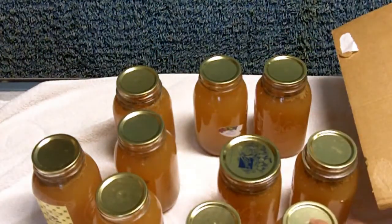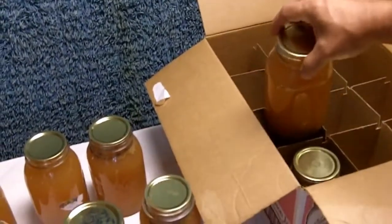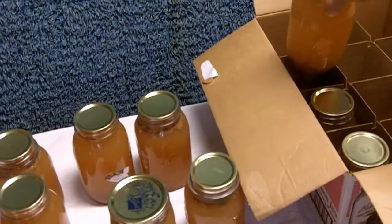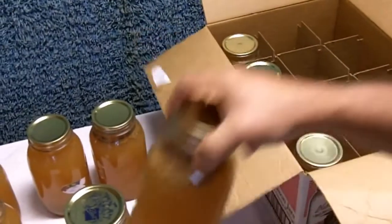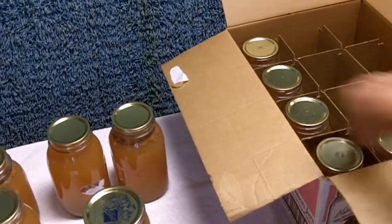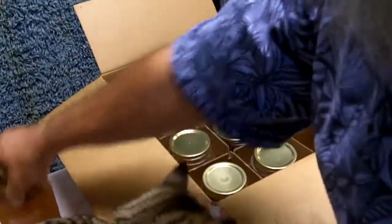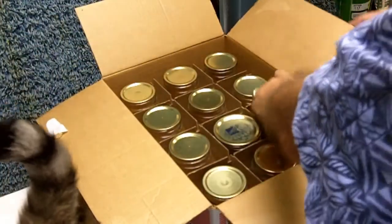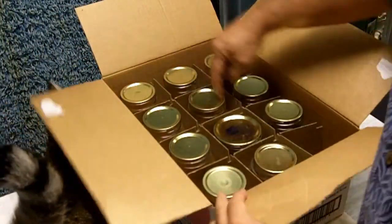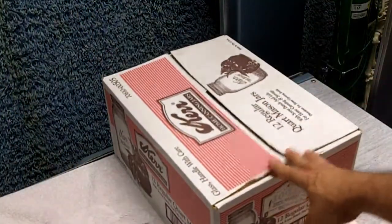We'll put the jars in the box. These jars are clear, and light will cause the deterioration of food over time, so you want to protect them from the light and also from breakage. If we have an earthquake or something, we don't want all of our stored food jars to break. The best way to store them is to put the jars back in the boxes that the jars came in — the cardboard partitions will protect them from breakage.